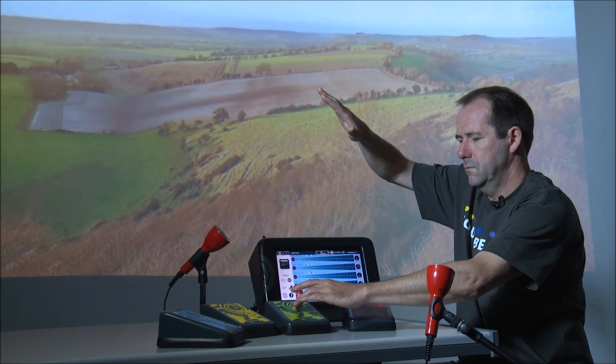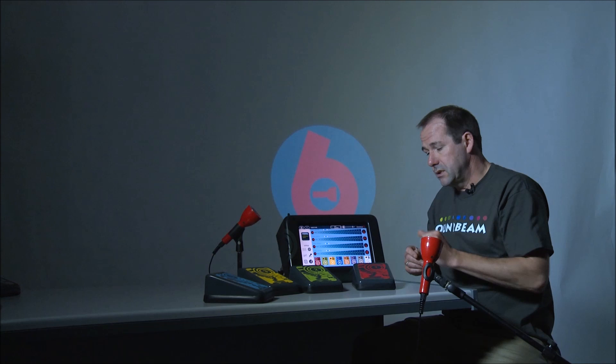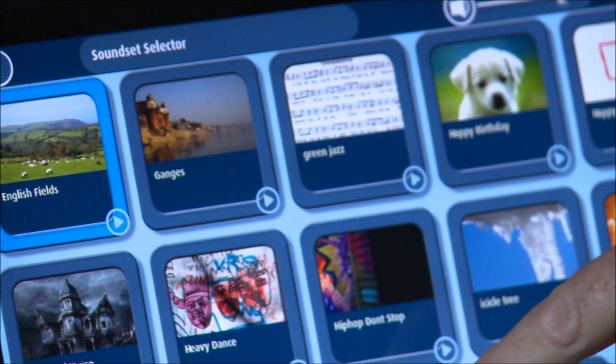It's also very easy to add your own films to the system. Here's a sound set that I've created recently using some film I made cycling in Somerset.